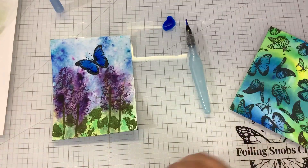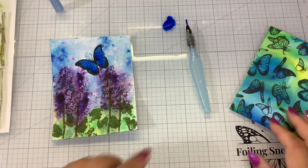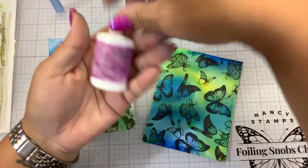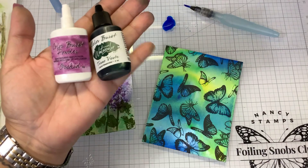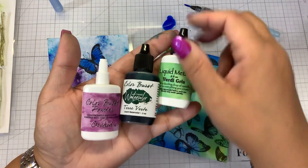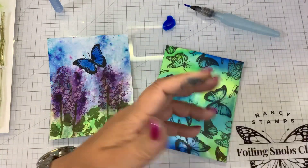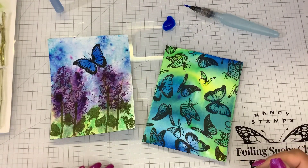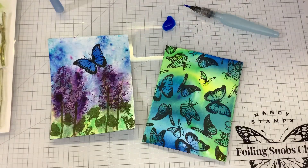I know you guys got some Color Bursts, so I'm going to challenge you to use them. Post your makes in the Foiling Snobs Club. And if you don't have Color Bursts and you want to try them out, they have the powdered versions, the liquid watercolor version, and the liquid metals version. These are the ones that have the metallics in them — very bright, very reasonable for how much you get. This will last you a really, really long time. You can use them for backgrounds, for watercoloring, for ink smushing — so many different things. Thanks for watching, guys. If you had fun watching me make a mess, don't forget to hit thumbs up before you leave. Keep on stamping. Bye, guys.